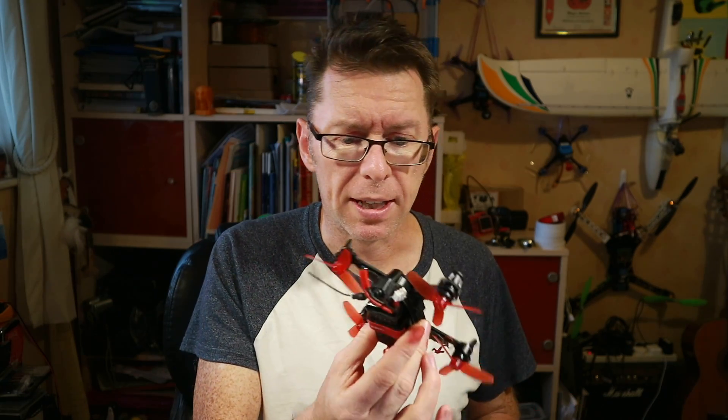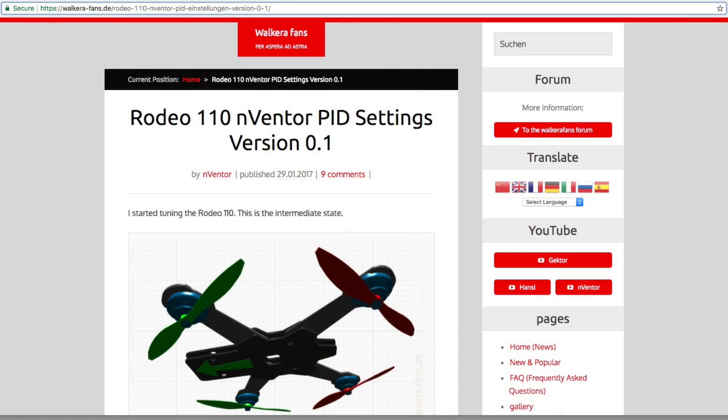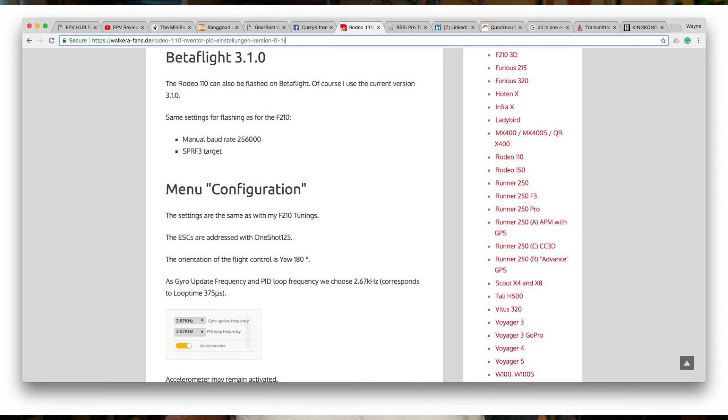Next thing was to get Betaflight on this thing. Not a problem — it's got a little USB connector. The Betaflight flashing was pretty straightforward; I found some guys had already done this so I had a quick look at their recommended settings from a German site called wakirafans.de — I'll pop the link up here.